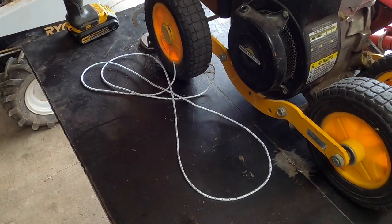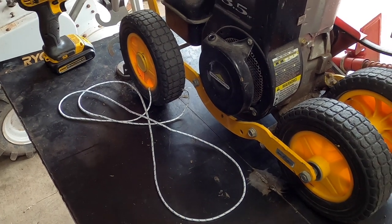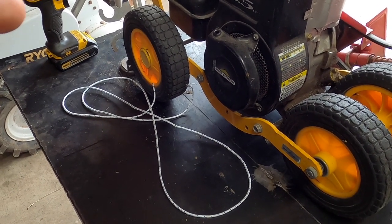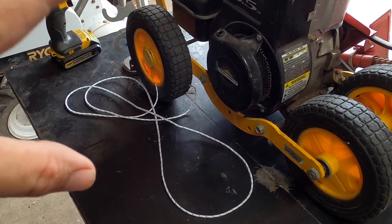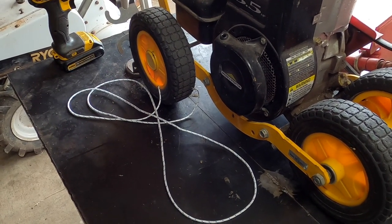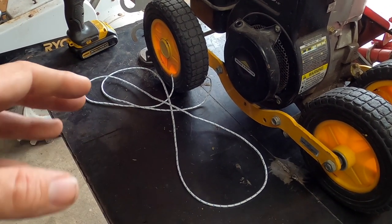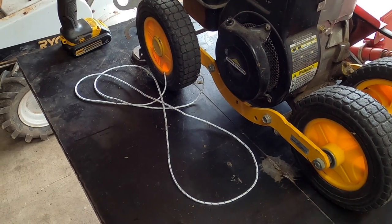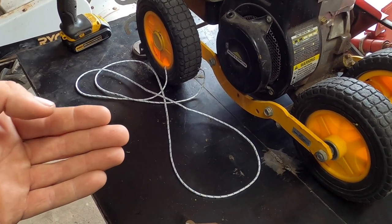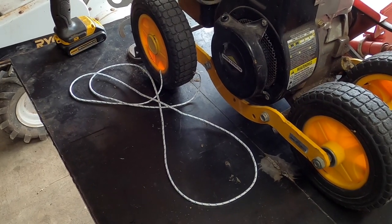So basically what we're going to need to do — get yourself some string. Now if this is a lawnmower, the engine is basically the same except it's situated differently. You're going to have to cut a little bit longer. This one is about five and a half to six feet. The other one you're probably going to want closer to seven or even eight, because you have the length of cord that comes from the recoil going into the hook on the handle.